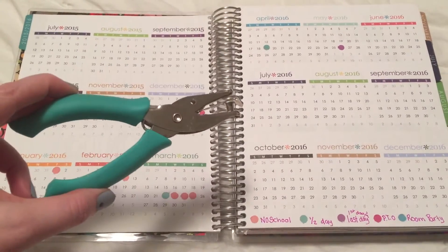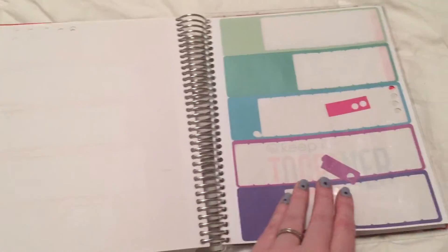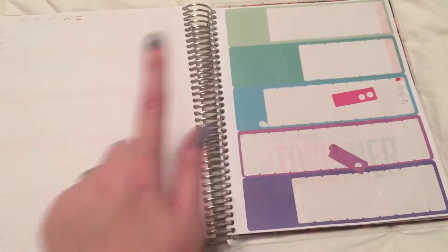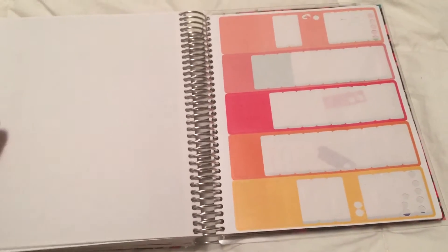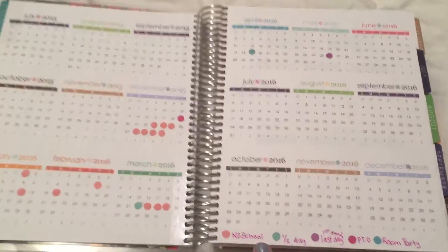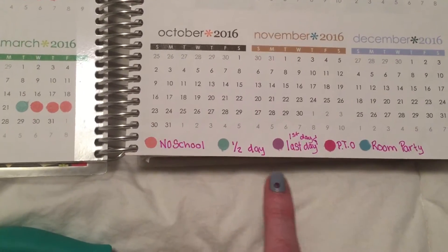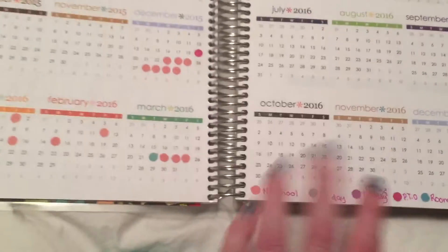All I did was use a regular old hole puncher and then the blank stickers that are in the back of the Erin Condren when you purchase them. I just hole punched them out, and the ones I didn't use — I could peel this back up, hole punch it, mark my next meeting. I'm able to use all these up, which makes me feel so happy. You can also just do a simple circle. If I did go back, I'd probably try to find a better way to put it up here, because my handwriting looks so janky since my entire hand was hanging off to write that. So next year I'll probably position it a little bit more nicely.